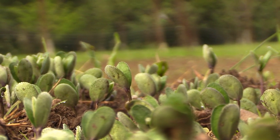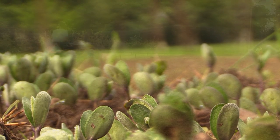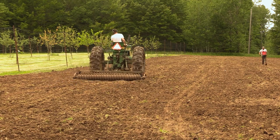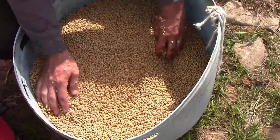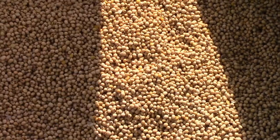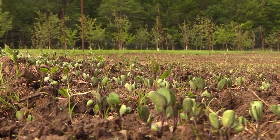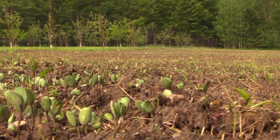Typically when broadcasting soybean seeds, the general rule of thumb is to throw anywhere from 75 to 100 pounds per acre, as opposed to only 50 pounds if you were drilling them. However, in our case we decided to go with 55 pounds, which is the equivalent of 140,000 seeds, and as you can see our germination and plant spacing is spot on.